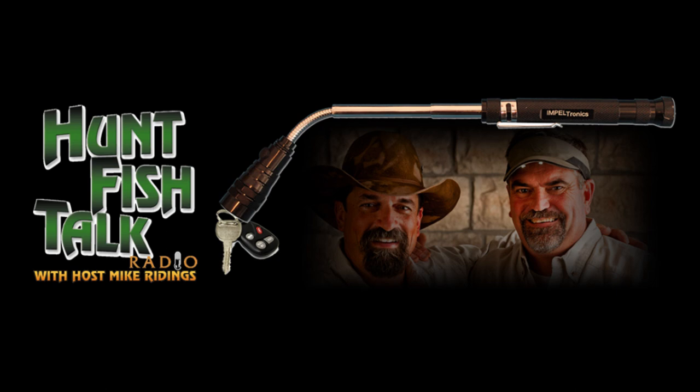I wish I was on TV to show you what this thing will do. It's about as big as the small little mini mag lights — you've seen those for years. It's a little bit taller than that. It's got a pocket clip on it. But this thing telescopes out to about 18 inches.